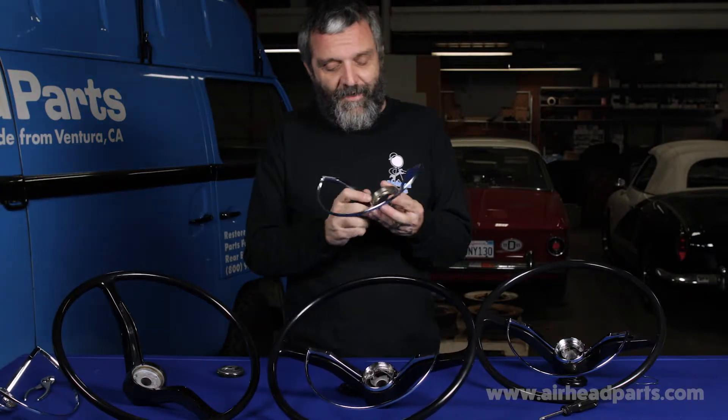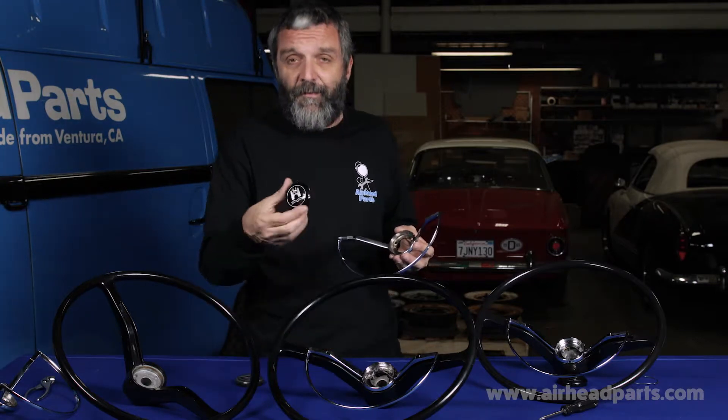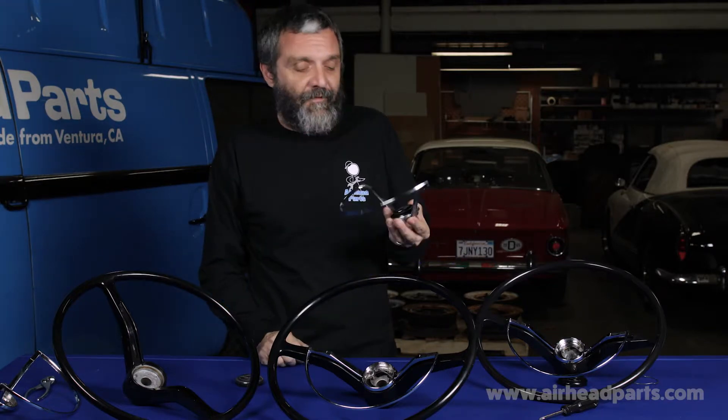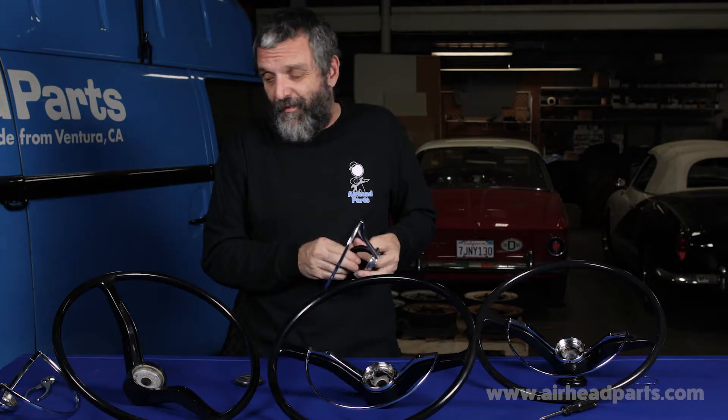This one is an original Volkswagen ring — it's got a VW symbol in there. And here's our reproduction button. See, it goes right in. So you can dress up your original wheel and replace a missing, cracked, or broken button.